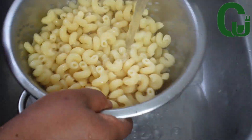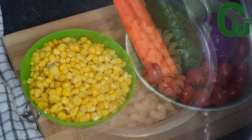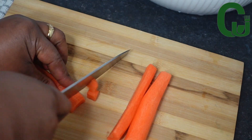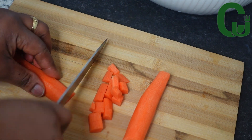Here are the rest of my ingredients: sweet corn, carrots, cucumber, onions, and baby tomatoes. Next, I'll cut the carrot into bite sizes, the cucumber as well as the onions.